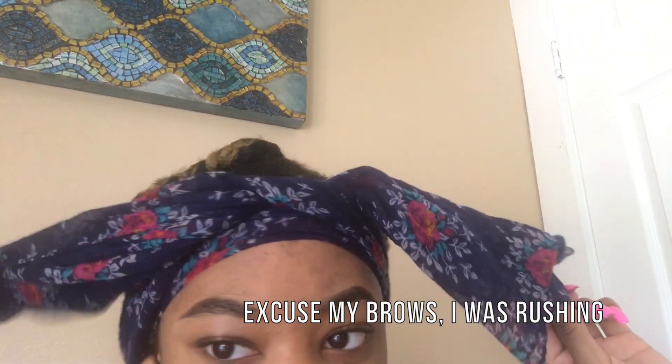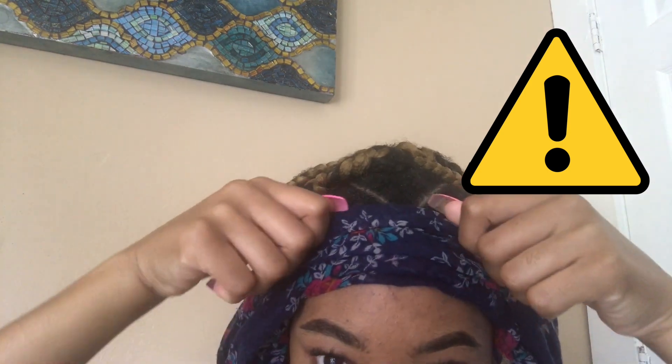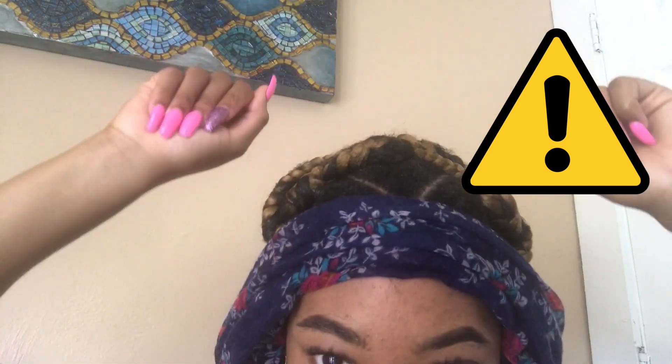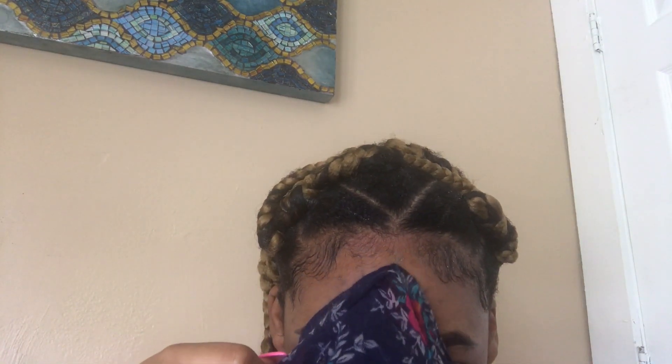My eyebrows are so uneven right now — I was literally rushing because I was like, no, I have to record this and help my buddies out. So I'm going to wait about two minutes and I'll be right back. All right guys, I'm back and I'm getting ready to take this off. The hair might stick to the scarf, so you want to always pull the scarf downwards — do not rip the scarf up. Just pull the scarf downwards. And there you go, that's how I lay my edges.